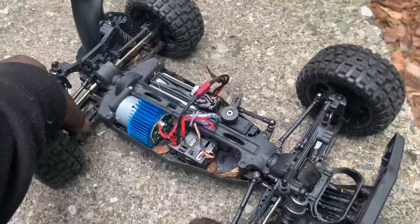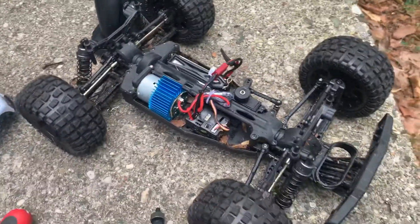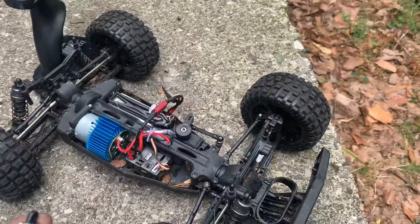It's probably going to need some new shocks. I'll probably just replace the sidearms and all that as well. New shocks.